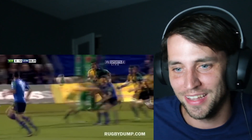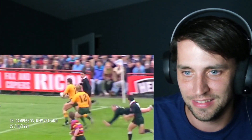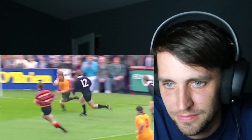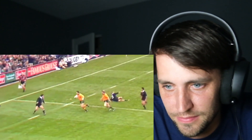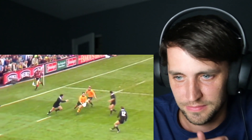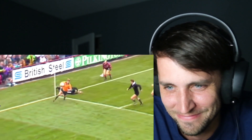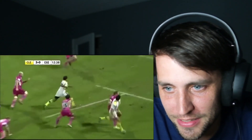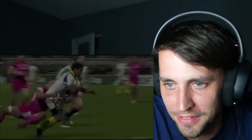I like the chain of passes, it's really cool — good formation like across the field. Good awareness of where your teammates are is super important. You need to know where they are without even looking.